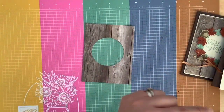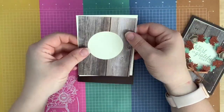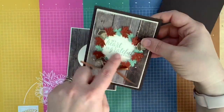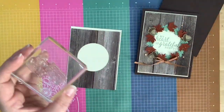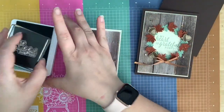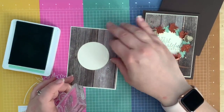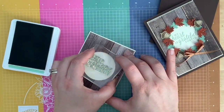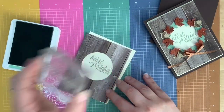There is our cutout. Before I glue anything down, I want to stamp the sentiment in the middle of my circle. I love it — it says 'My heart is grateful for you.' I used mint macaron. I just center this where I would glue it down and stamp the sentiment in the center.